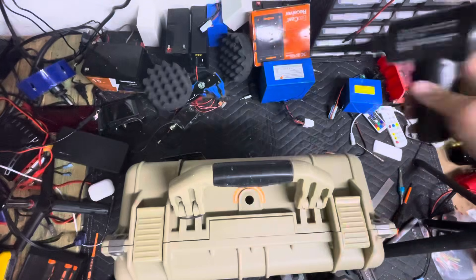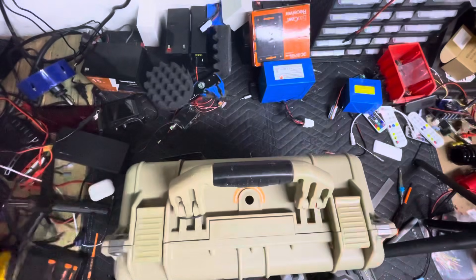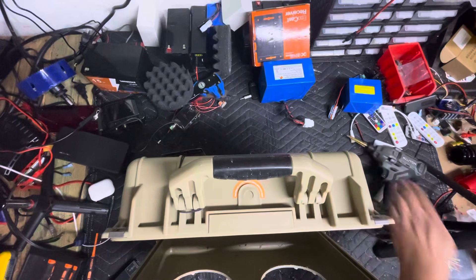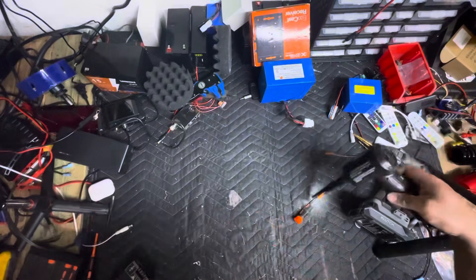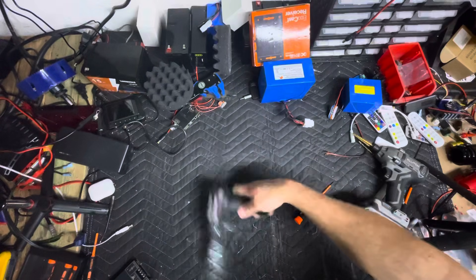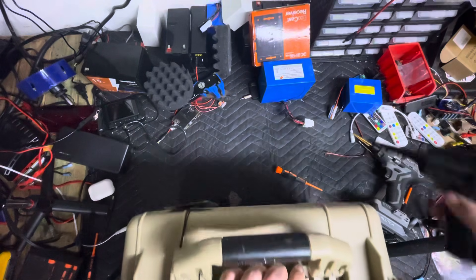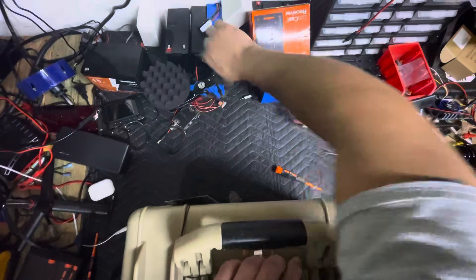Now we'll just take and clean up all those little shavings. If you want one of these, I'll have it linked in the description — it's an amazing little shop blower for these boxes, cleans it up real nice. For anybody asking, it's just a moving blanket that I'm using for the table.